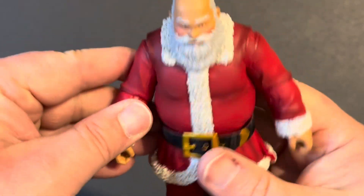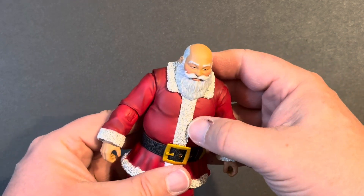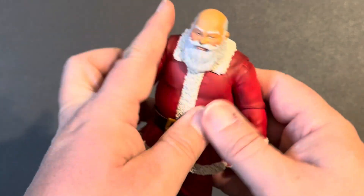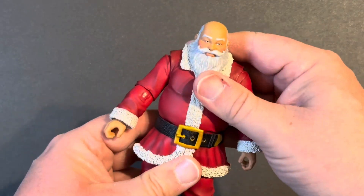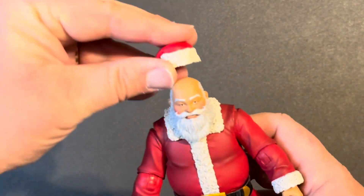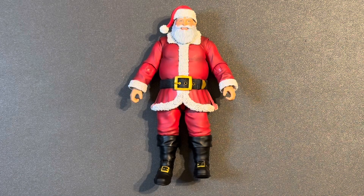Got a nice deep red color on his suit — I really like that. A little bit of dry brushing on the white makes it not so stark, which I do appreciate. It calls out the detail of the sculpt nicely. It's a very nice, filling figure — feels substantial in the hand, good quality plastic. Poses nicely, joints are tight but not too tight, so it's going to hold his pose. I am extremely happy with the Santa figure.